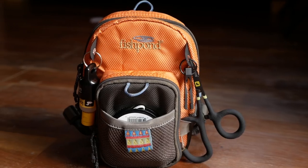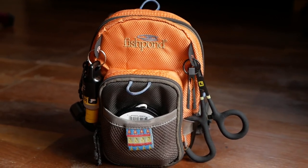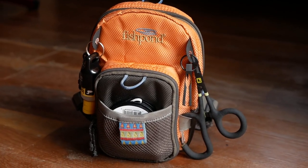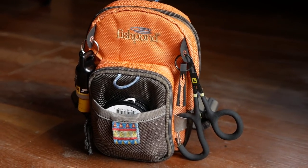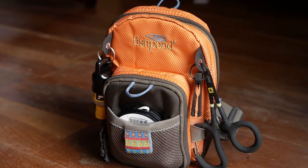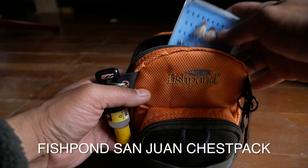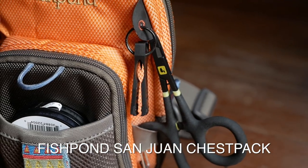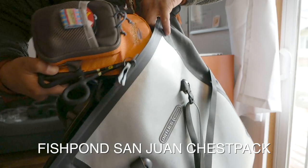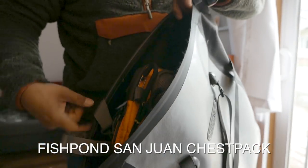Let's talk fishing bags for a moment — they're just as varied as bicycle bags. There are backpacks, sling packs, and chest packs, and I've used nearly as many fishing bags as bike bags. My current favorite is the chest pack. Recently I got a new chest pack from Fishpond — their San Juan vertical chest pack. It's still fairly minimal but has a little more room for larger fly boxes.